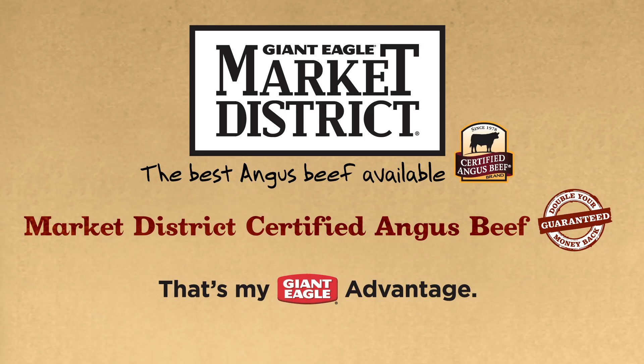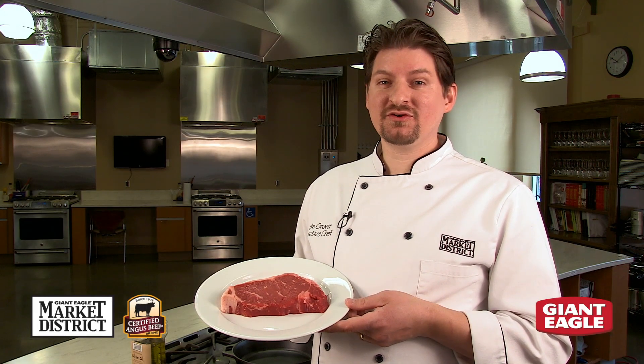Watch how to perfectly pan fry and broil Market District Certified Angus New York Strip Steaks. Hi, I'm John, Executive Development Chef for Market District, and I'm excited to introduce our new Market District Certified Angus beef.